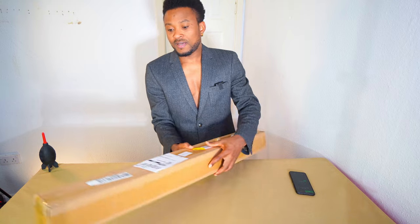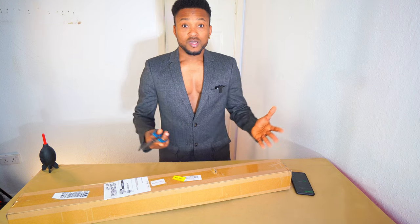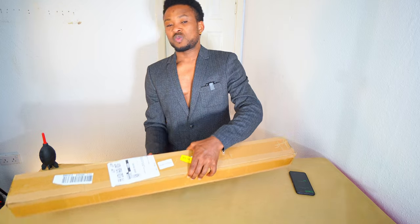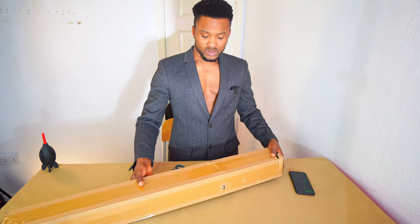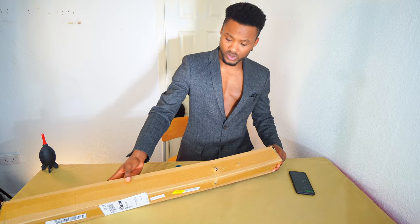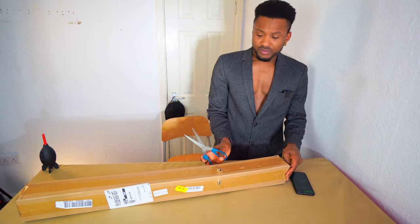Welcome. Today I'm going to be unboxing this light stand, which is for heavy duty use — in case you are the type that's going to be working with a heavy duty light or any stand. You want to stand up a softbox. So this is the pack, this is the product. I got it from Amazon. It's a stainless steel product and a stand for your work.